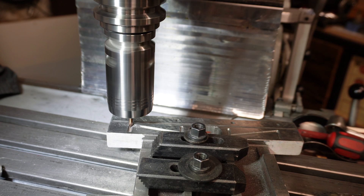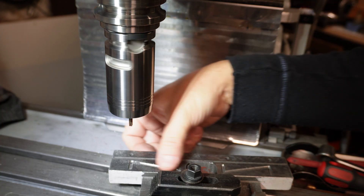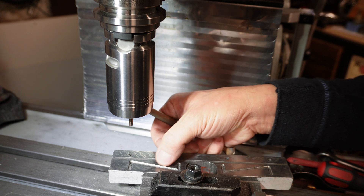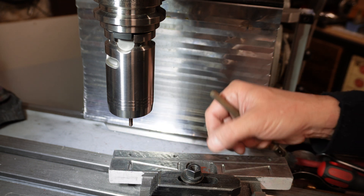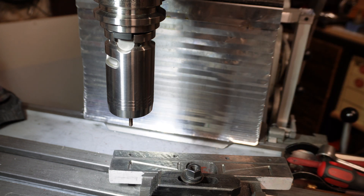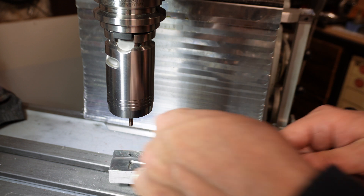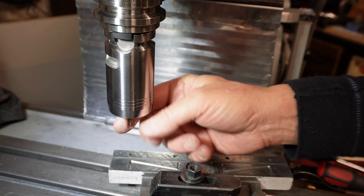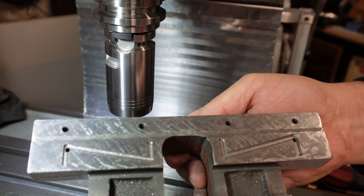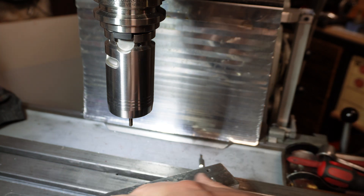The second one is done as well. You can see here the round shape — very little because it's 0.4 radius. Unfortunately I didn't find a smaller hand mill than this one. Now with the stone we will remove the bevel here.